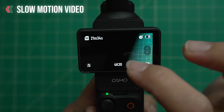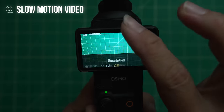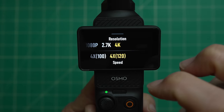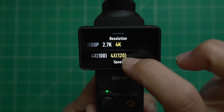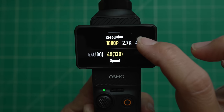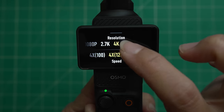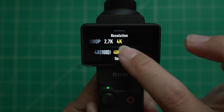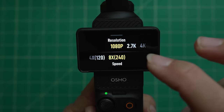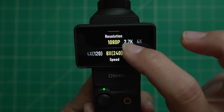Next is slow motion video. Your main settings are down here — you can choose your resolution and frame rate. 120 frames per second is regular slow motion and you can do that in 4K, 2.7K, or 1080p. But if you want ultra slow motion at 240 frames per second, you can only do that in 1080p.